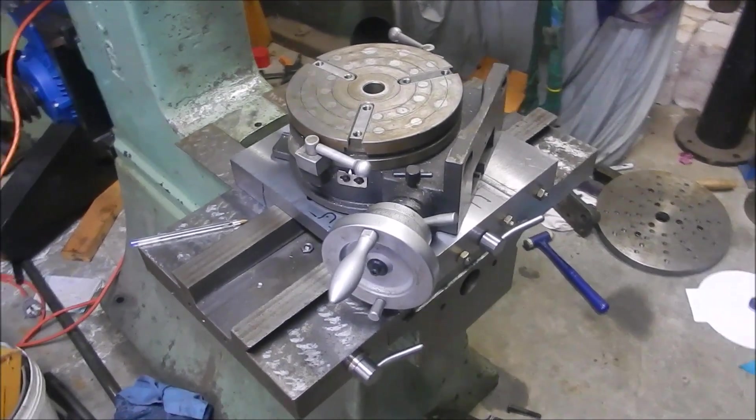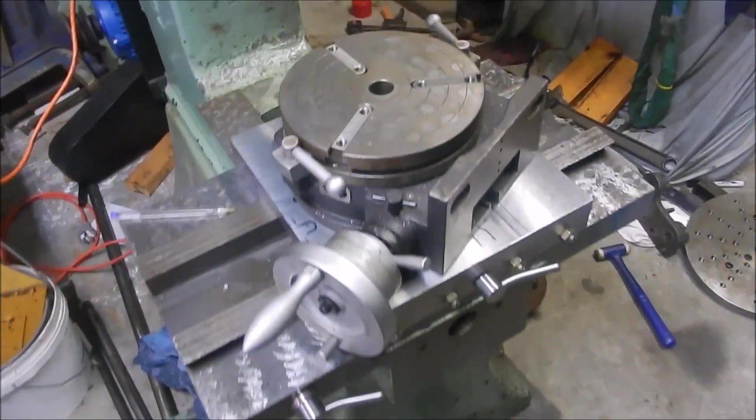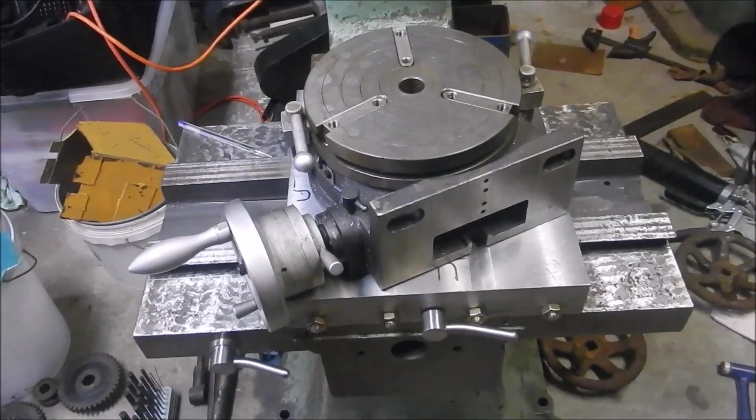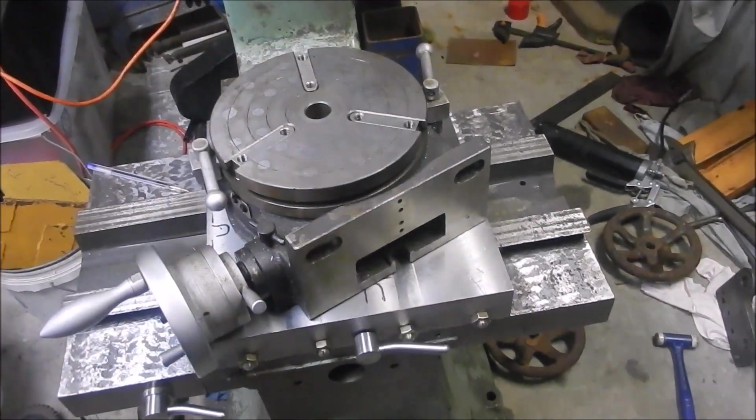This is the arrangement I'm going to have for mounting my rugby table onto the table of the sliding machine. It's on a bit of a funny angle I know, but at least it spreads it comfortably over the entire face of the new table.